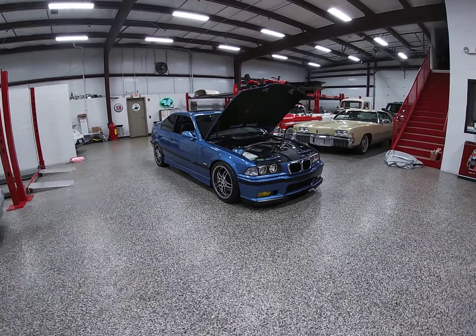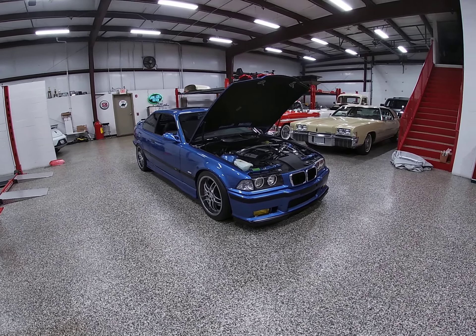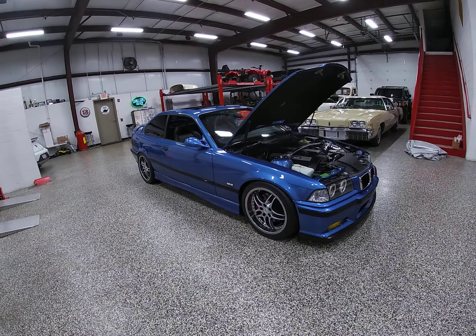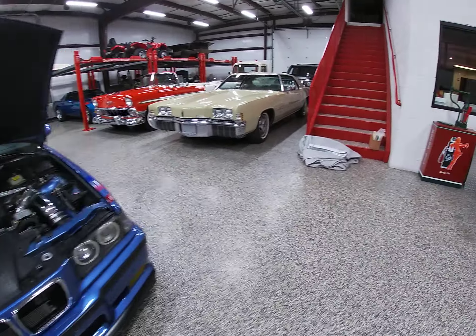Hello everybody, Dave again here at Online Motorsports. What I'm going to do for you in this video is give you a demonstration of a cold start video and add a little bit to this.